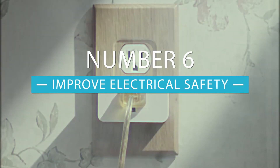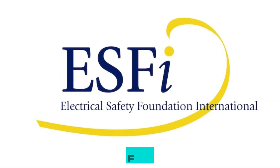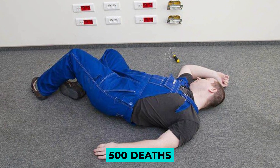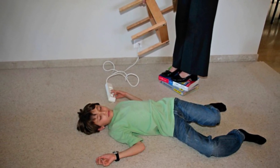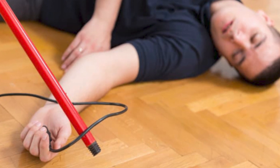Number six, improve electrical safety. According to the SFI, household electrical fires cause more than 50,000 fires, 500 deaths, and 1,400 injuries a year. Many of them are due to the fact that devices accidentally remain on or run for too long.